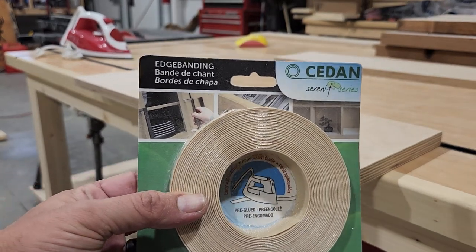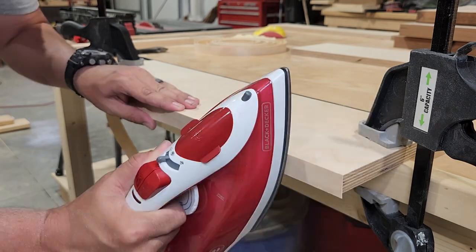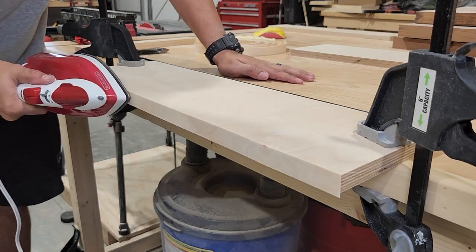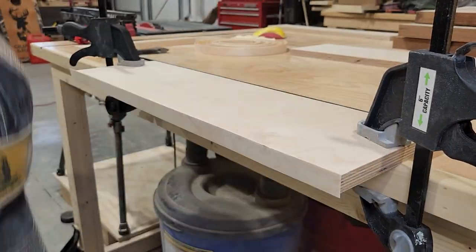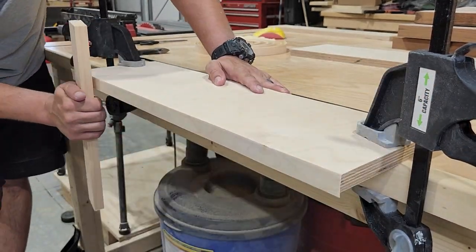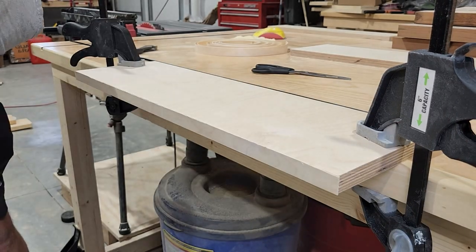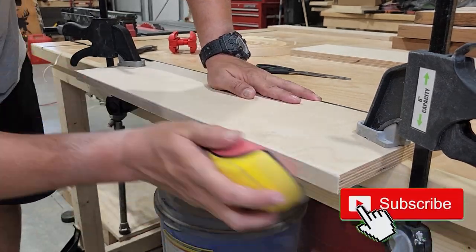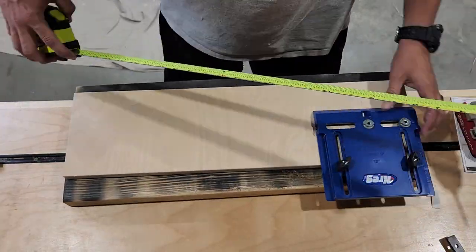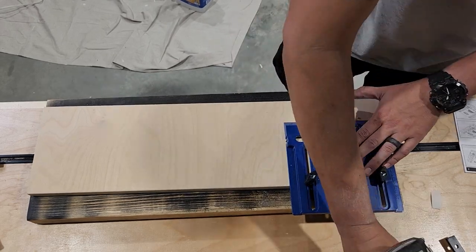This is a really easy process — the edge banding has glue on the back side and you can just apply it using a regular iron. You're just going to hold it in place and heat it up, and once that's in place you can use a scrap piece of wood or a roller to make sure it gets nice contact all the way down. The purpose of this is to hide the end grain of the plywood and give it a nice finished look. Once the adhesive has dried, you can cut off the excess with one of these edge banding tools, then give the edges a good sanding and you'll get a nice complete edge with the look of a solid piece of wood. Now we can drill the holes for the hardware on our drawers — I'm going to be using two drawer pulls on each drawer with the Kreg drawer pull jig to make sure I get these perfectly aligned.